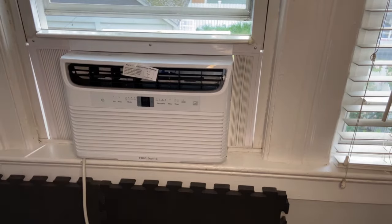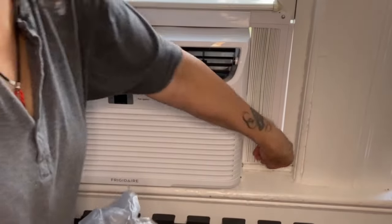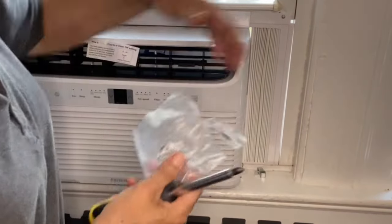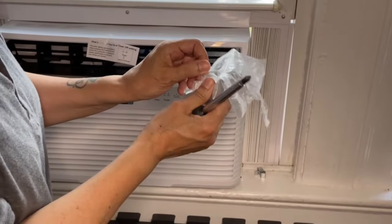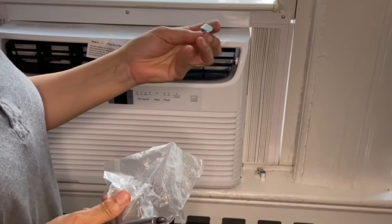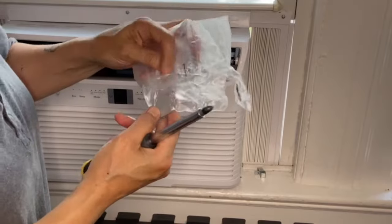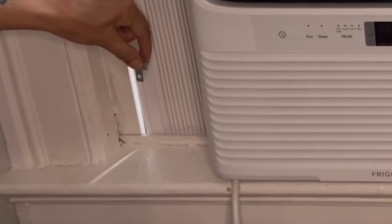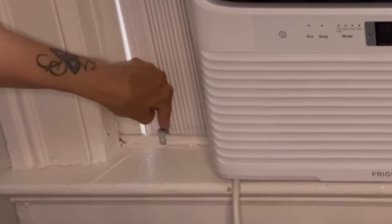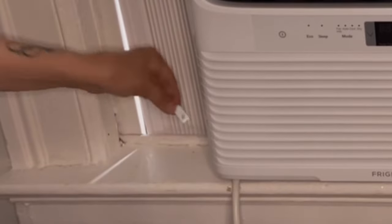For the bottom there are two more locking screws that attach with clips. They provide two different types of clips — for wooden windows and for vinyl windows. I have a vinyl window, but none of the clips they provided were a good fit for my situation — they were too long. I think I'm going to be okay without these.